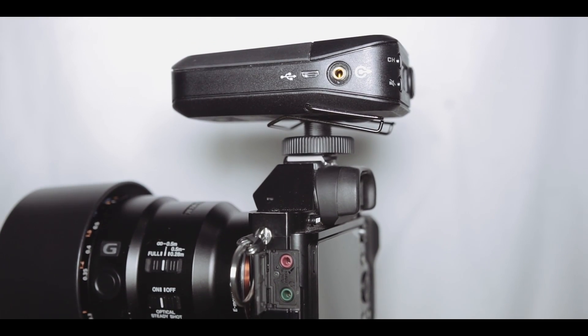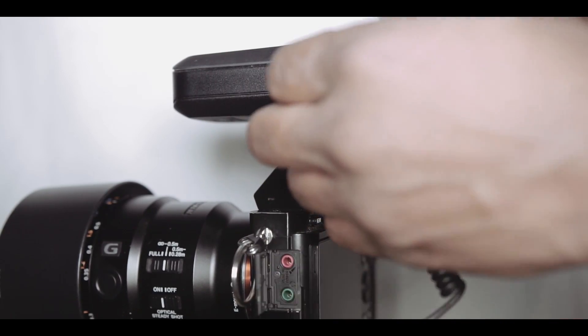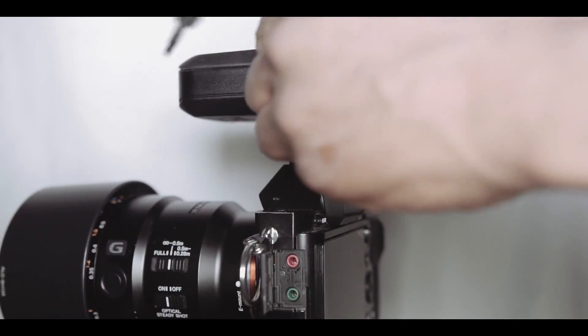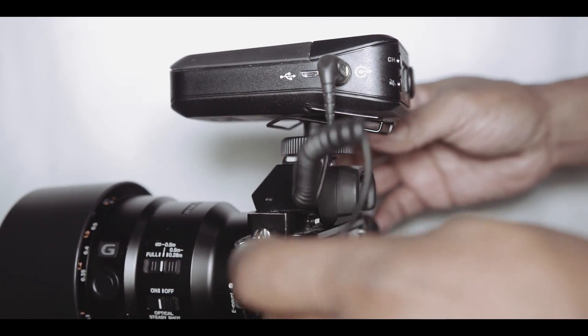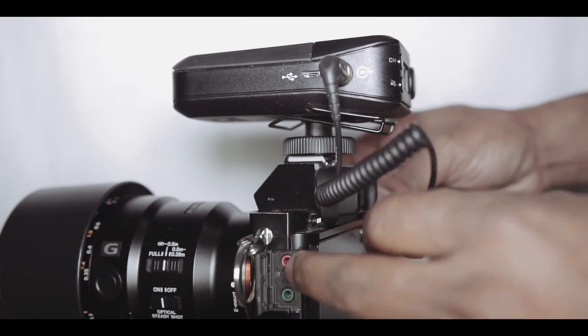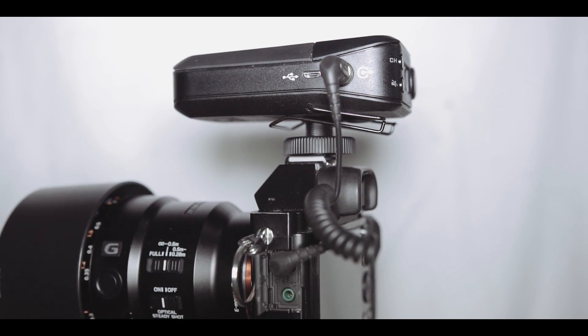What I think about this unit is it's fantastic. It works with all my Sony cameras and my Nikon cameras, and I believe it will work out for you — but it's up to you to decide if you want to buy it. I just want to give this quick review and say I'm having a phenomenal time with it. It's been great to me and the audio signal is coming out really right.